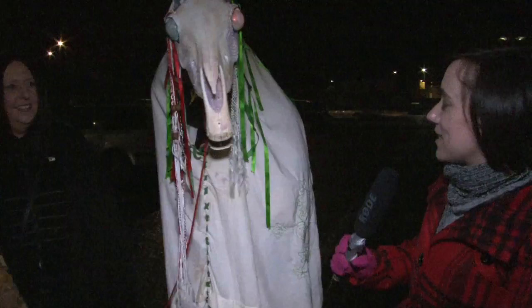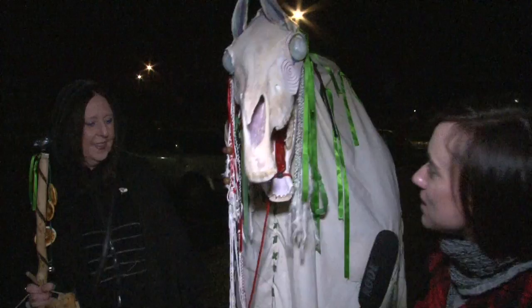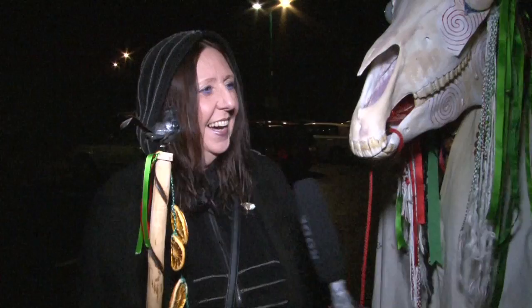I'm in Llandailo at the moment and I've just met up with the Mari Lloyd group who are about to set off. This is Viv, who's organised this event tonight. She says it's not very organised, but it's as organised as it gets — whoever turns up, turns up, and they go with what they've got.